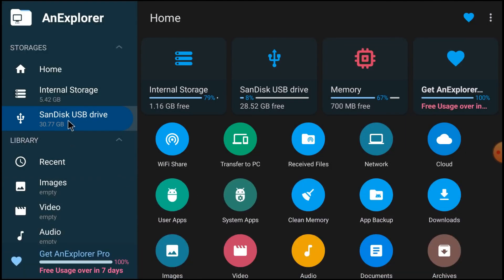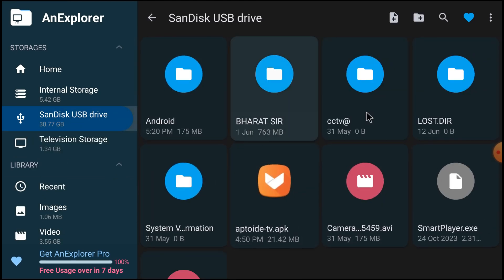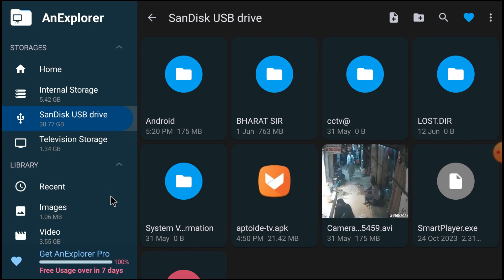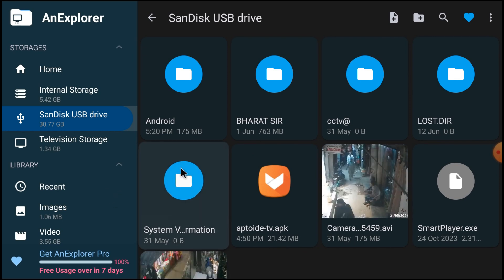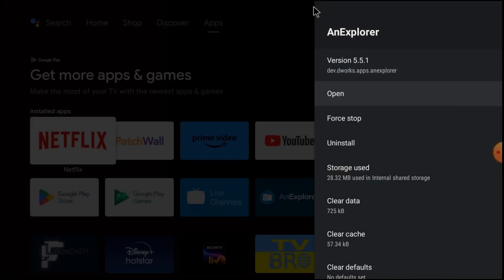Just double-click it and you can access all your files. I hope you understand everything I explained in this video. If you have any doubt, you can comment. In my opinion, File Manager Plus is one of the best — that's why I told you about it first. Thanks for watching this video — have a nice day!